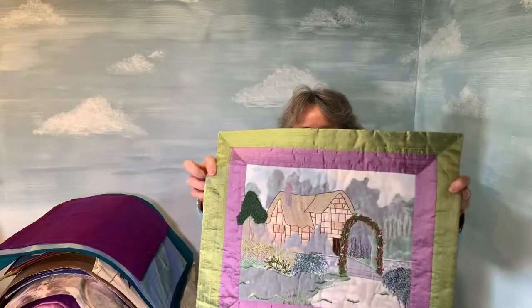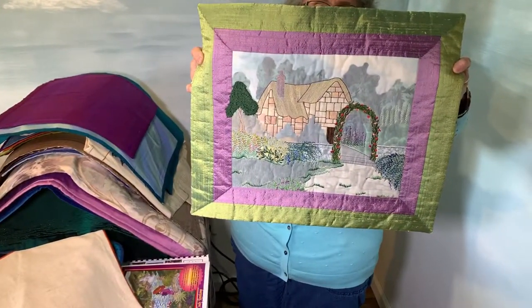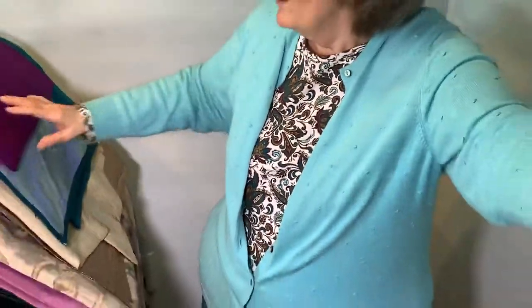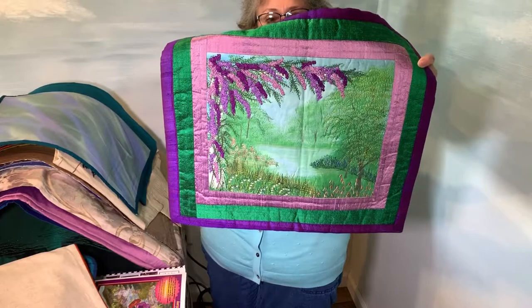Up until now these are all just decorative stitches. This one was called Create a Cottage Garden and it has the same sheer fabric over it. Again, this one was just decorative stitches. Now I'm going to show you one where I painted the background — this is called Wistful Wisteria.